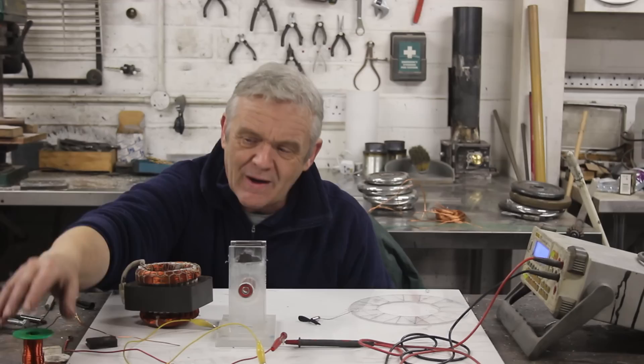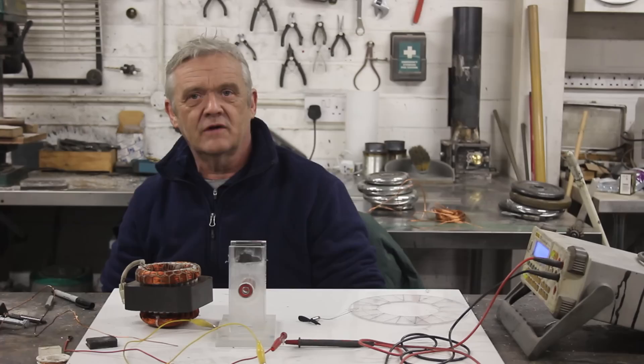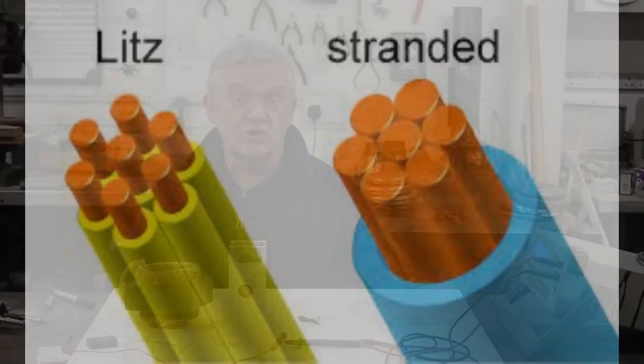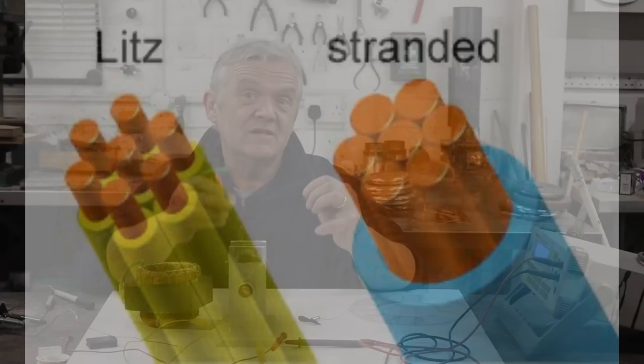One really good thing to wind with is Litz wire. There's nothing particularly special about it — it's used predominantly at high frequencies to reduce the skin effect, because alternating current doesn't penetrate the full depth of a wire at high frequency, it stays on the outside surface. If you have a thick wire, the centre isn't being used, so they bundle a whole load of thin wires together that are electrically insulated from each other. You can make your own Litz wire really easily with just normal magnet wire — winding your own Litz wire is a piece of cake.